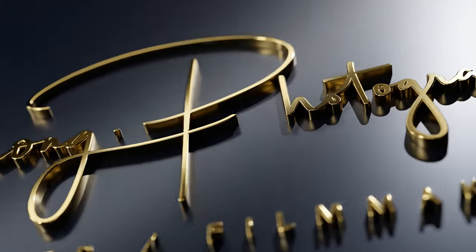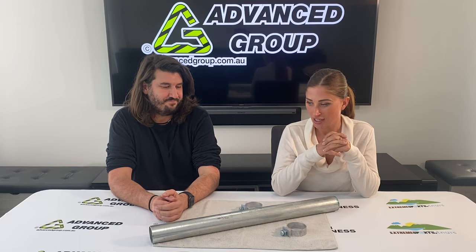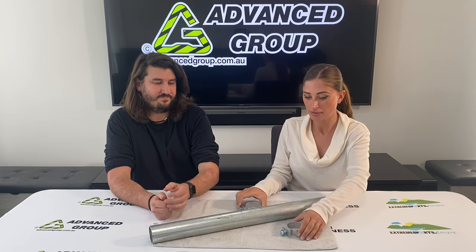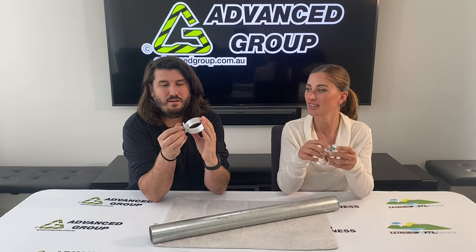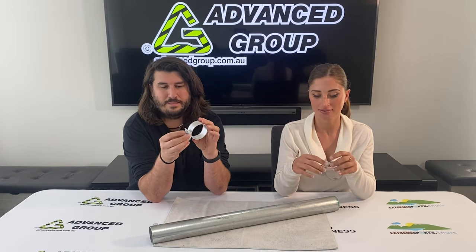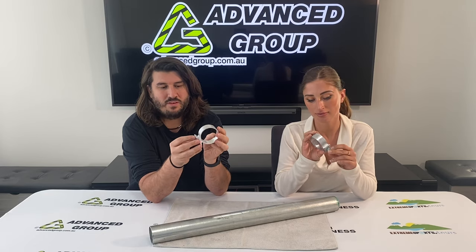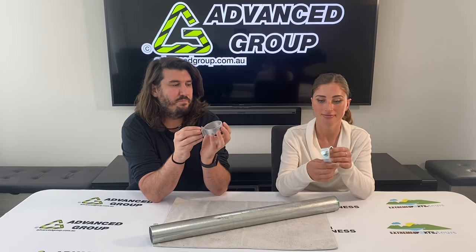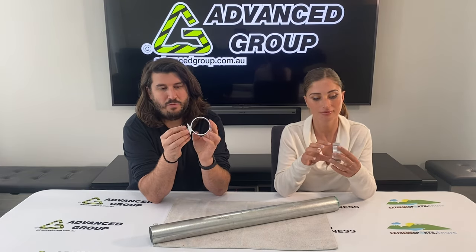What are we talking about today, Storm? Today we are talking about something we sell on the website. For this video we're talking about these. These have a few different names: a post bracket, a TD1, or the code is BRAC-1AH on our website.